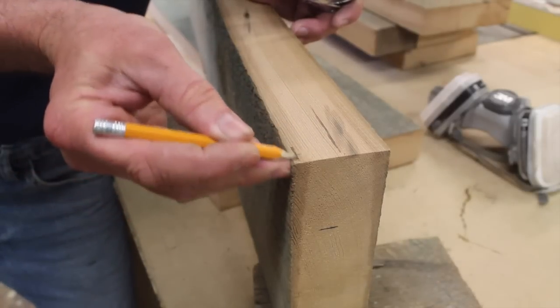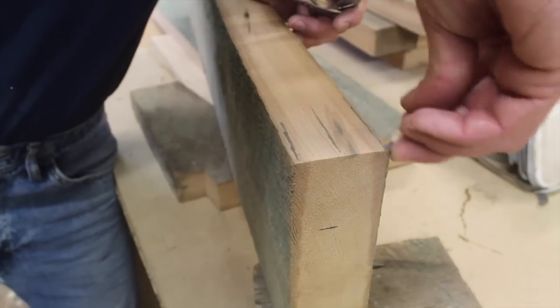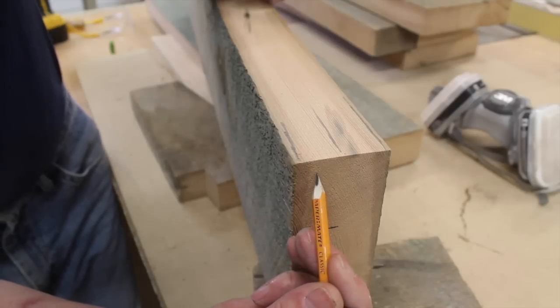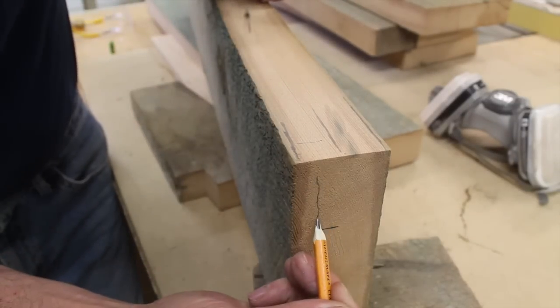Then I'll clean up the outside edge, and ideally I'll have molding that measures just about three-quarters of an inch. Once I mill this down, it will be about an inch and three-quarters — so three-quarters by an inch and three-quarters.